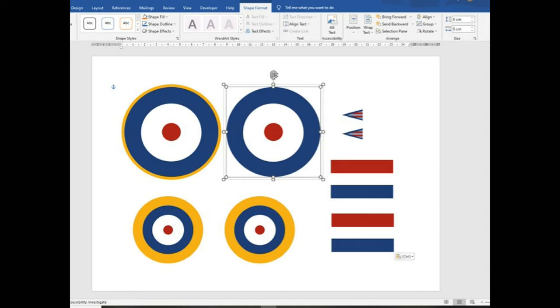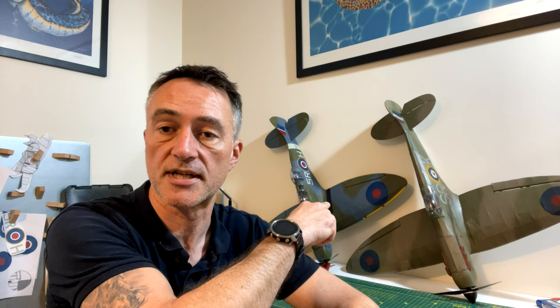Rather than go through showing how I create them both on tissue - such as for the Mark 1 Spitfire - or on the waterslide decals for the two-seater, I'll use video clips from earlier videos where I've pretty much explained how to do it. I hope you find this useful. Please leave your likes and comments. Since my last video I'm now up to 430 subscribers, which is amazing - thank you very much to everybody who's done that.